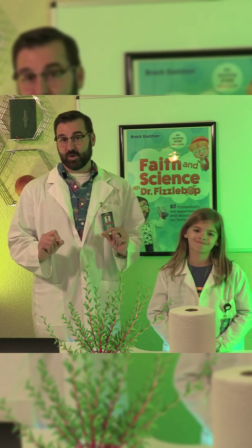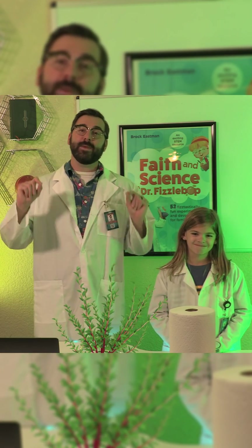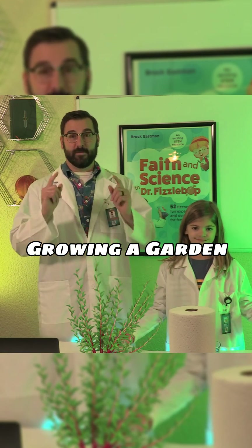Today's experiment, we're going to observe how plants grow and how God made each one unique from the very start.